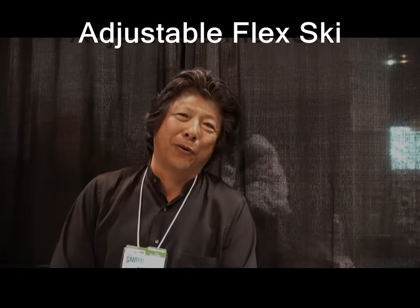Hi, I'm Wayne Wong, former World Freestyle Skiing Champion from way back in the 70s. Over the years, over the decades, I've seen lots of innovations come and go in skiing.